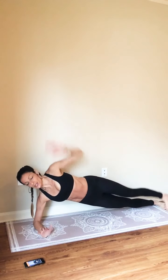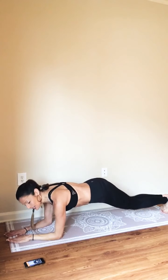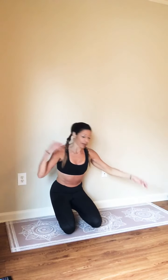Even under and up. Two more. Last one — hold. Coming right back to your forearms. Bend both knees and lift. We are going to do that same thing on the other side. Bend and lift — one.